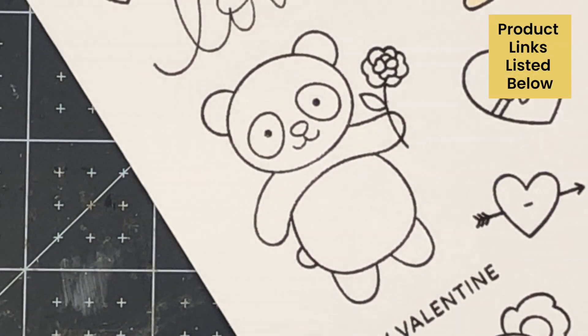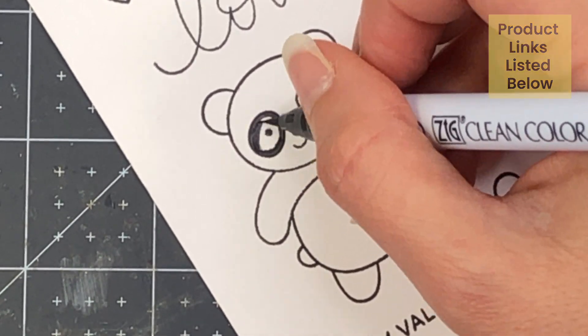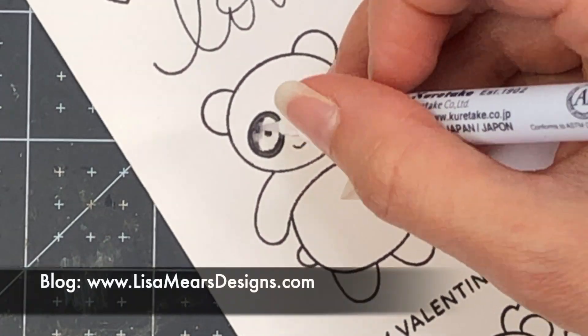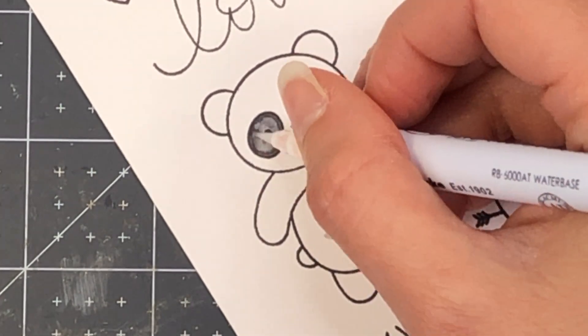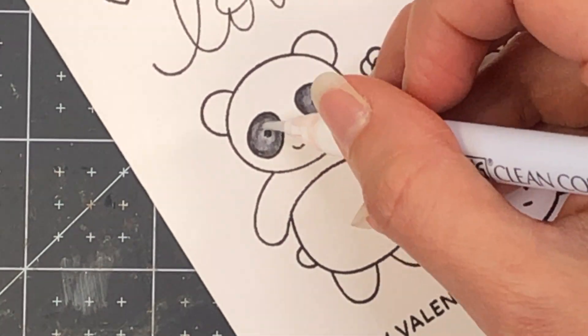I will have links to all of these products as well as all of the products you see me use in my video today. Those links will be down in the description box below as well as on my blog at lisamearsdesigns.com. So if you're interested in making a purchase, I always appreciate your support by using my links.